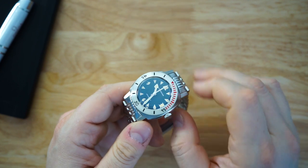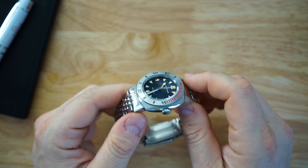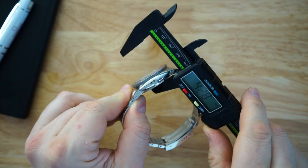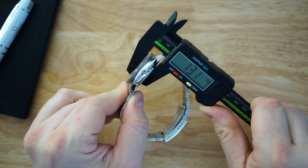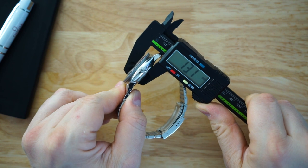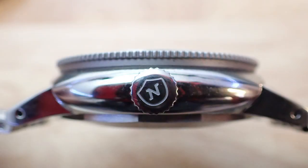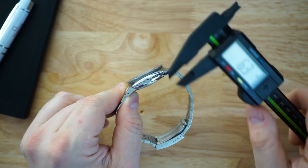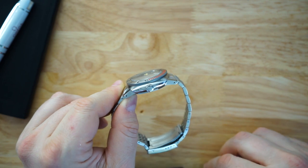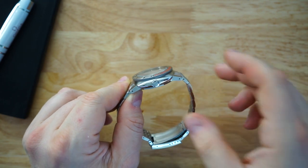You have a dome sapphire crystal on here, and you can see it does distort because it's thick — this is a 1,000-meter dive watch after all. The thickness is only 13 millimeters, including that sapphire crystal. That is excellent. The crown is 6.3 millimeters, so you get a nice big crown. Really thin, actually, for the amount of depth rating you're getting here — very, very impressive.